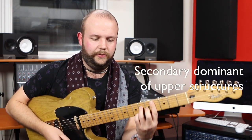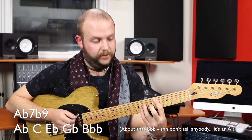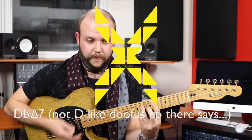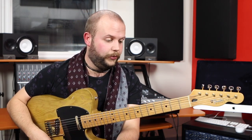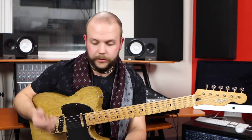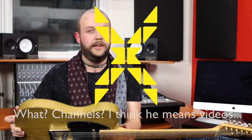You can also do exactly the same for the upper structure chords we mentioned earlier. You could have a G7 sharp 5 to make the C minor sound more like a resolution, and a flat 9 resolving to the D flat major 7, if you want to play off that. Hopefully that just gives you some food for thought.